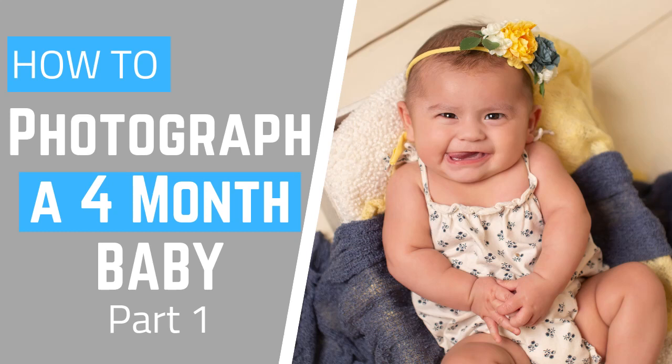Hey everyone, it's Monica from My Big Camera. In this video we will be showing you how to pose and photograph a four-month-old baby. This is actually part one of a two-part series, so be sure to subscribe and hit that notification bell so you can get notified when we release the second part. So let's get into it.